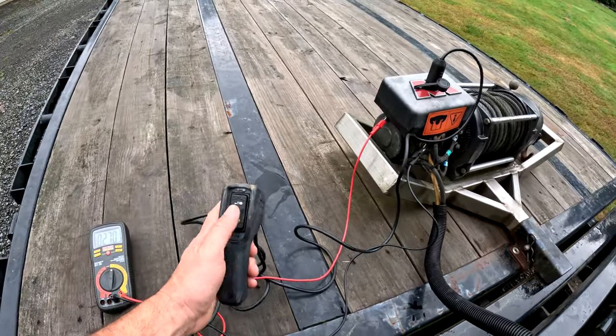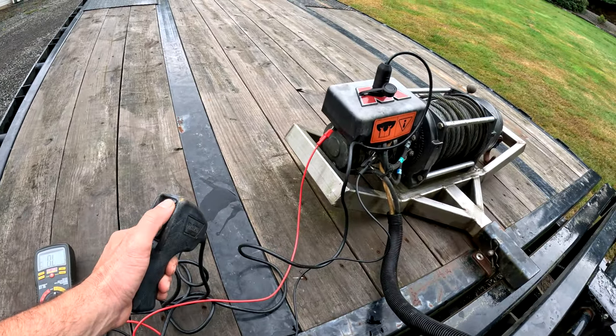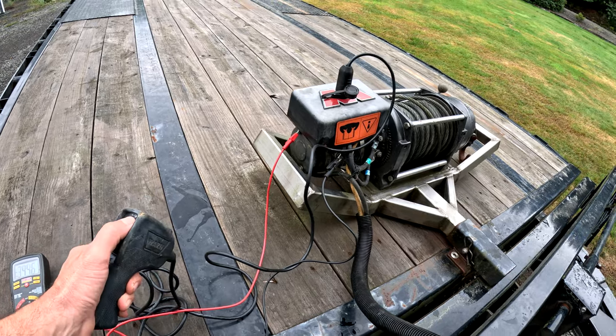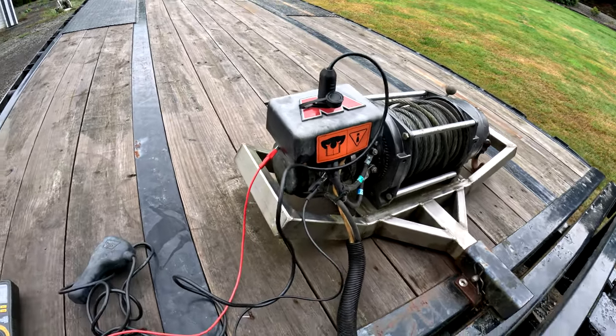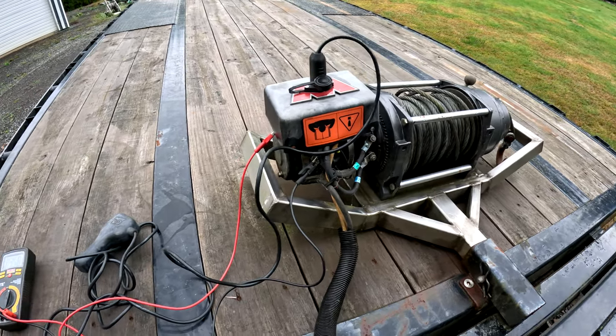This is a Warn M12, so a 12,000-pound winch. You can still hear the solenoids clicking, but the motor doesn't move in either direction. So we're going to troubleshoot this real quick and figure out what's going on.